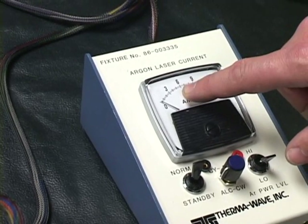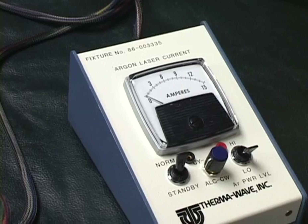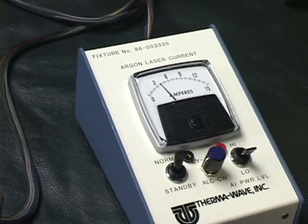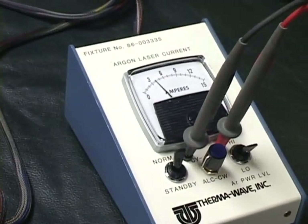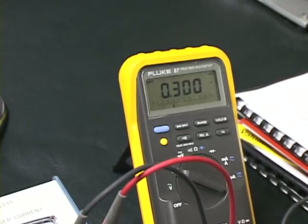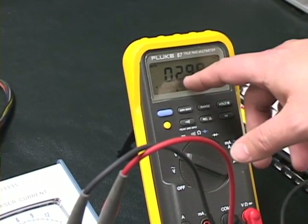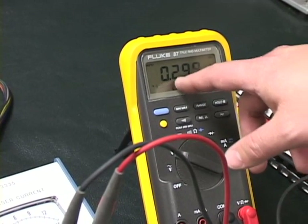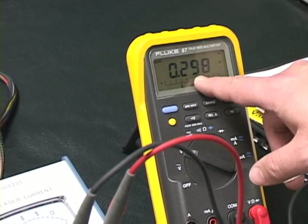As soon as this meter comes up past three amps the laser will then fire. There it goes. Now take a look at the wall and let's see what kind of output power that's making. I wired this panel so that if I plug a multimeter into it here it will show the output in milliwatts. 0.1 volts equals 1 milliwatt, so this would be putting out 2.9 milliwatts at this particular point.